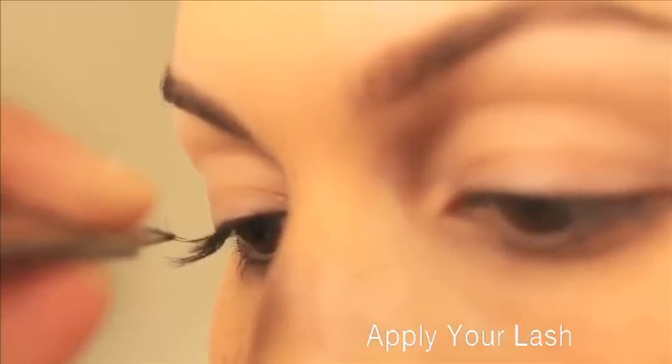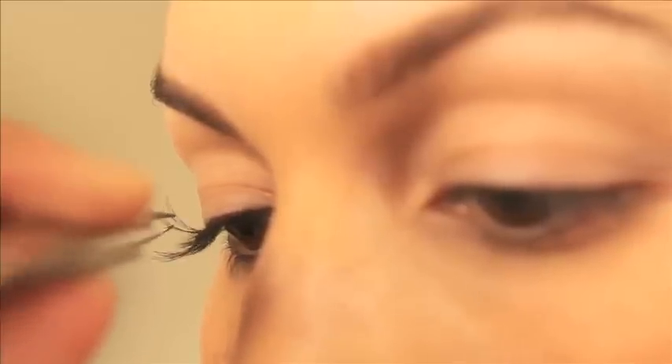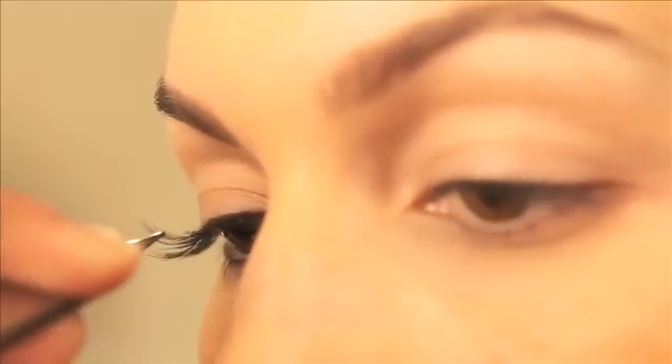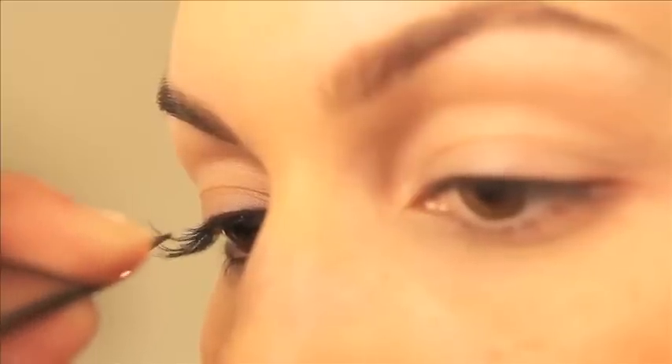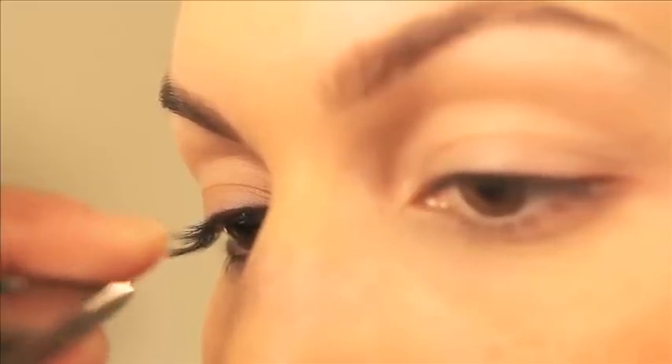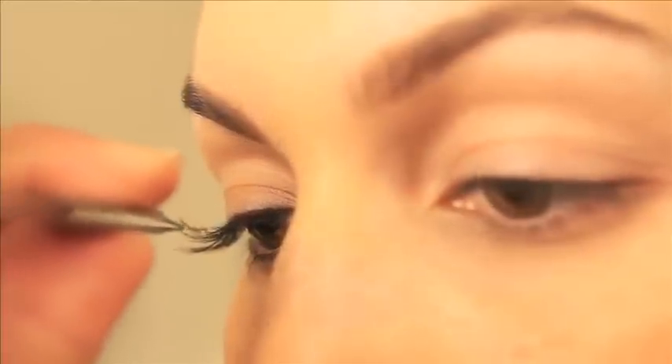Place the lash over your natural lash, making sure it's as close to the lash line as possible without coming into contact with your skin. Sweep the individual lash lightly down the length of your natural lash to apply the adhesive, then lay it on top as close to the lash roots as possible without touching the skin.